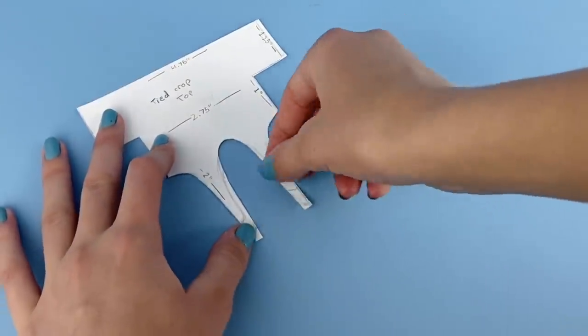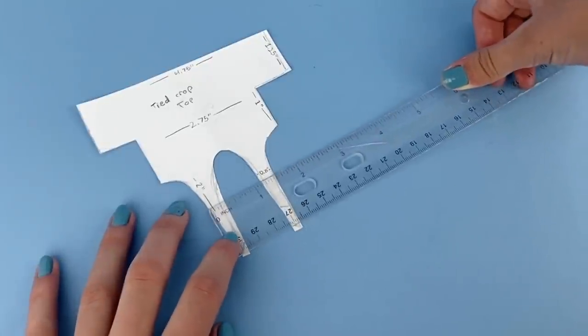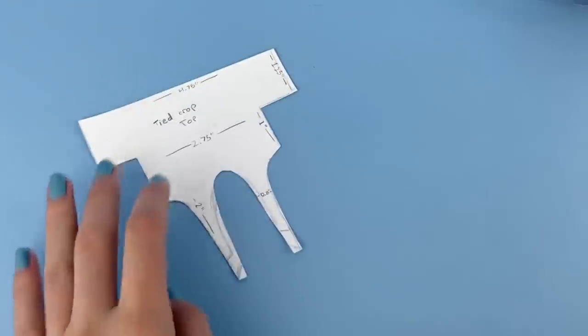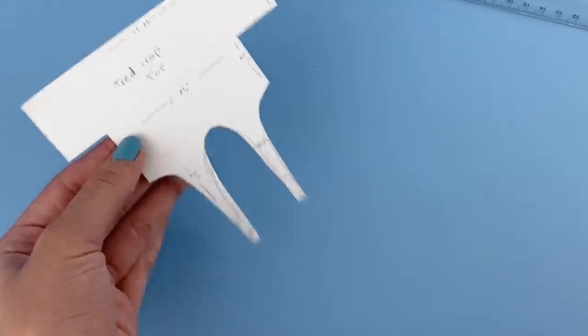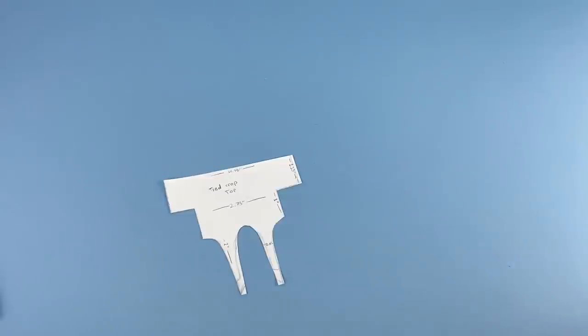Then I made these little tied parts that kind of go down — these are the parts that will get tied together. They are about a quarter of an inch wide and about two inches long, and then I just made this little curve in the middle. This is what you'll need to make this doll top.